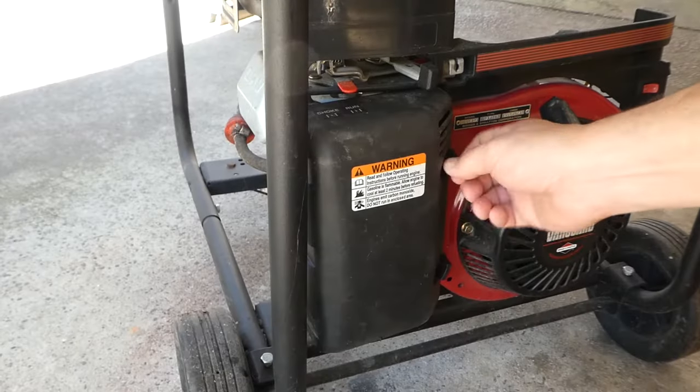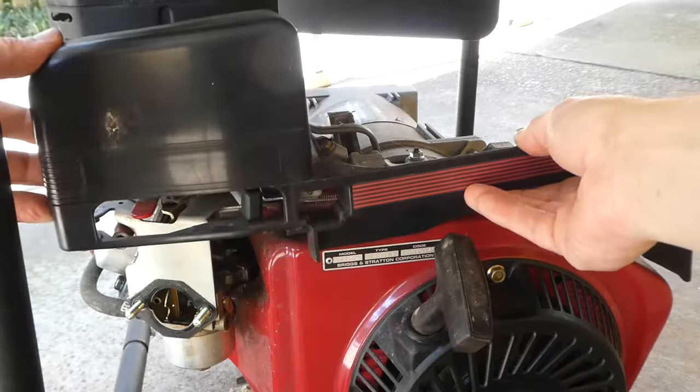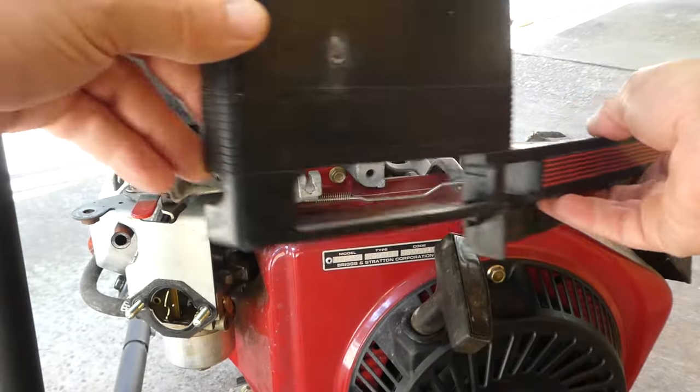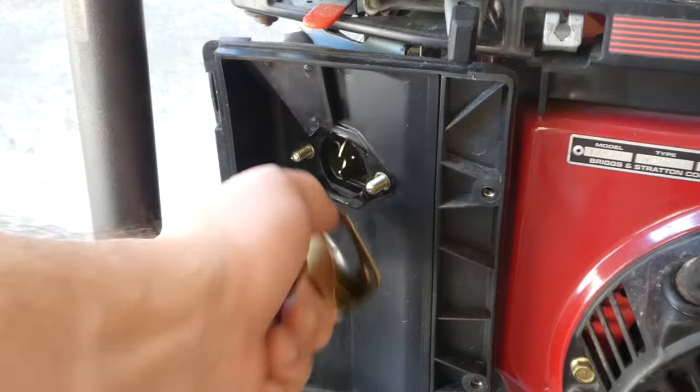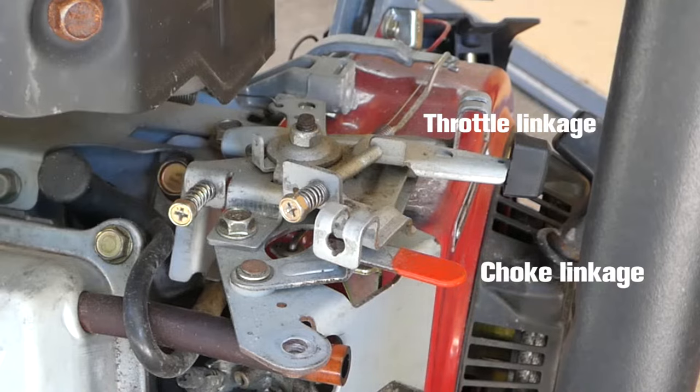To remove the carburetor, we will begin by removing the air box and its air tube. On this machine, we will also need to remove the plastic cover panel. After finding all the retaining bolts and nuts, we will remove the box and panel to reveal the carburetor itself. You will then want to locate the connecting linkages.